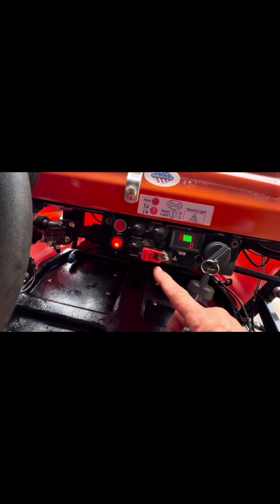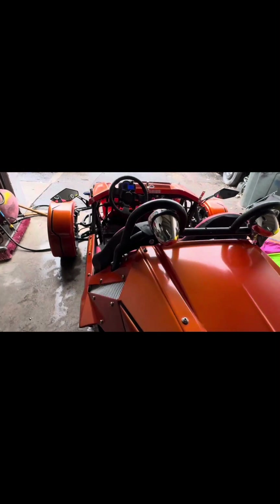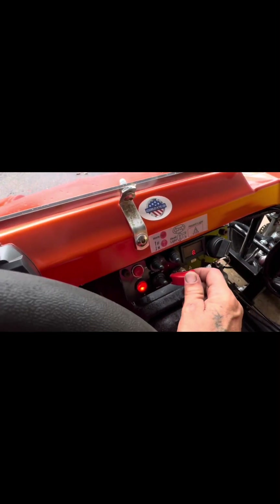Here you'll find your hazards. You'll see that all lights flash — it's pretty cool how they work. We'll go ahead and turn that off because that's a little annoying.